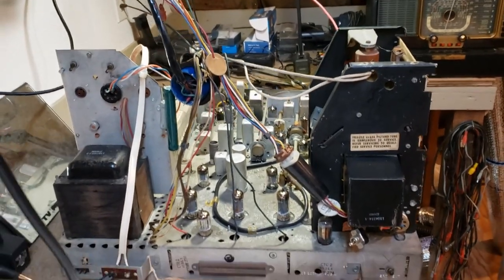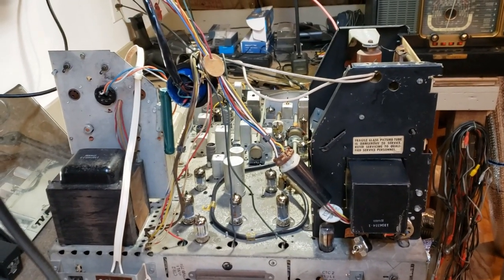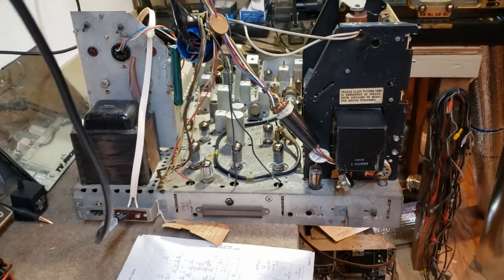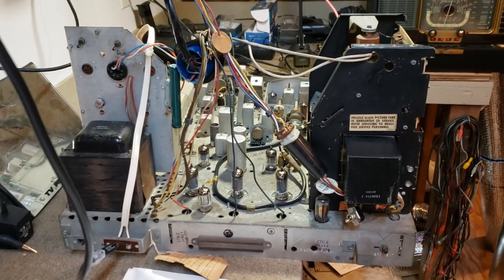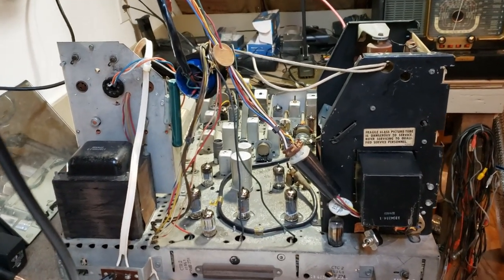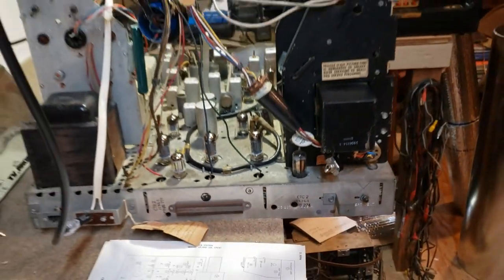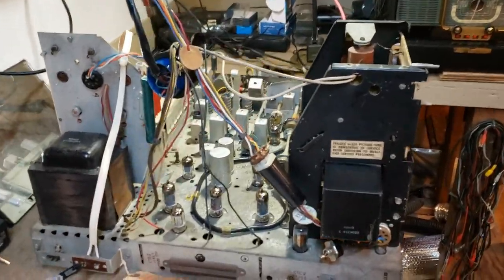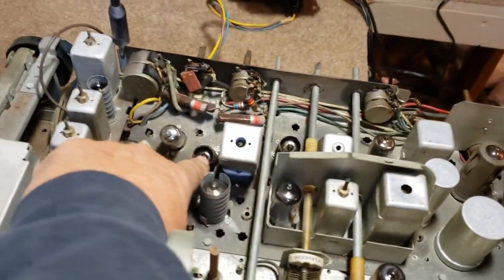Here we have a 1954 RCA CT100 chassis. This came from the collection of David Niergaard, who worked for RCA back in the 1960s, and his dad worked there from 1936 up until the 1960s. This is serial number 636. When we received the set it had no vacuum tubes in it at all — except for one, the 6AL5 right here.